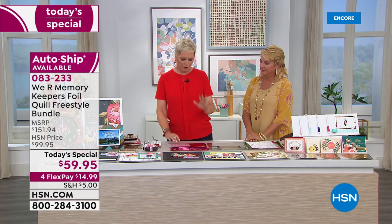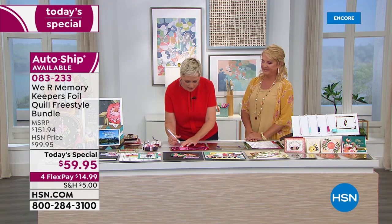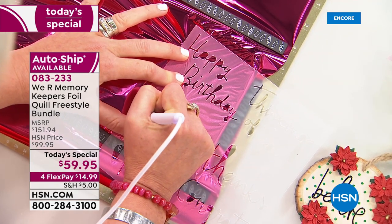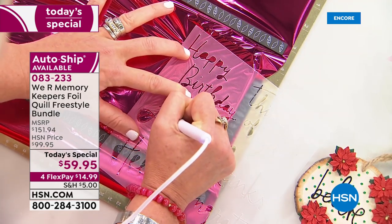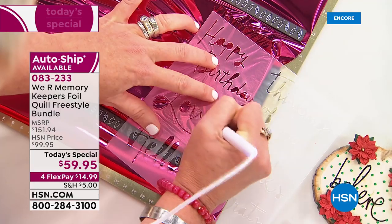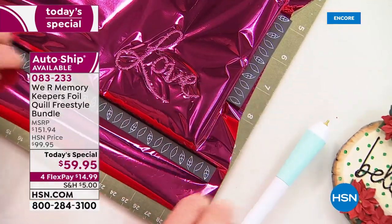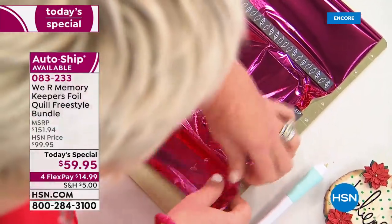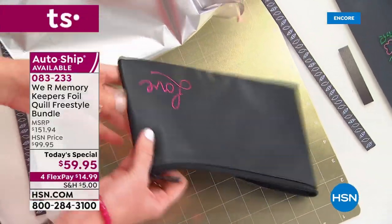I want to show you how it works. I'll admit something — my handwriting is not amazing, I know that'll shock you. There are people who do amazing hand lettering and I hope to be that person someday, but until then I have a stencil. Stencils are one of the items available tonight. I'm taking this stencil, using the standard tip — one of the four freestyle pens — and going at a fairly regular pace, a little slower than my own handwriting.